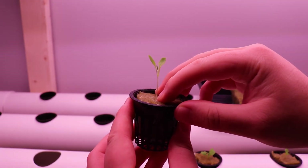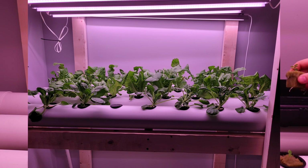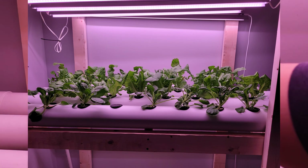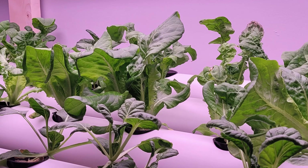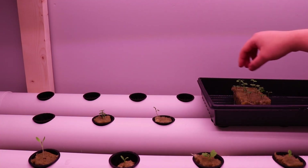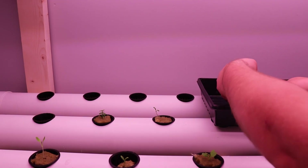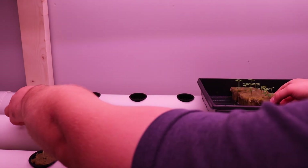Thanks for watching the video. I hope this helped you or will help you with your DIY hydroponic build. Have fun, customize the system to your needs, and just get growing. I'll see you next time.